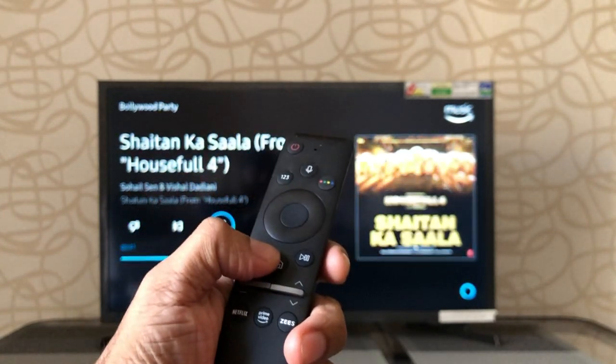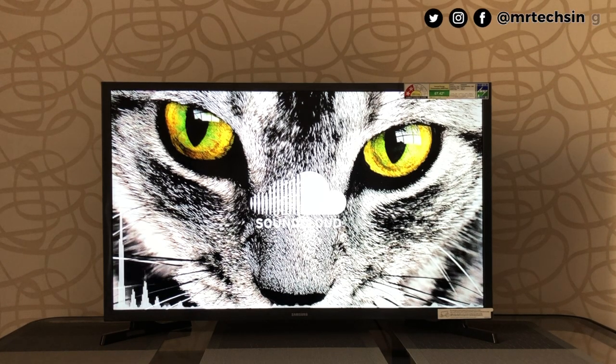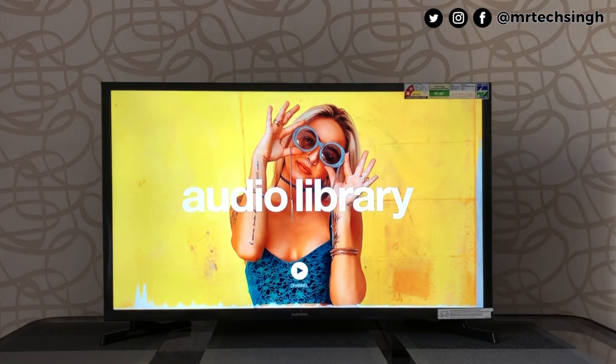Finally, let's check out the sound output. The speakers sounded pretty good for 20W on a 32-inch TV — clear and crisp with no distortion even at high volume.